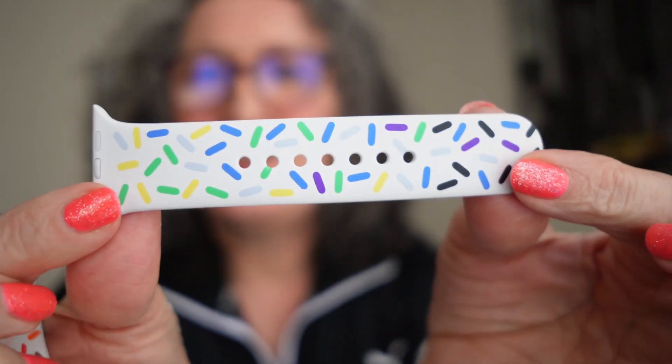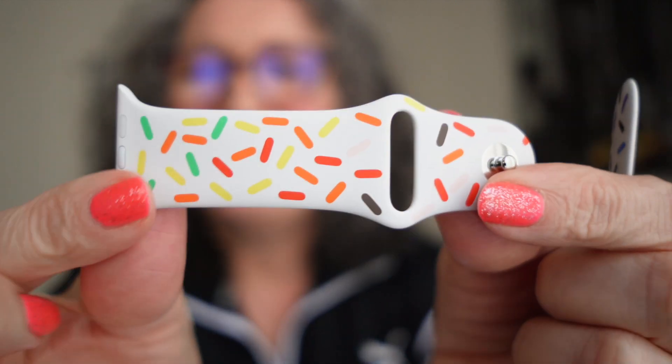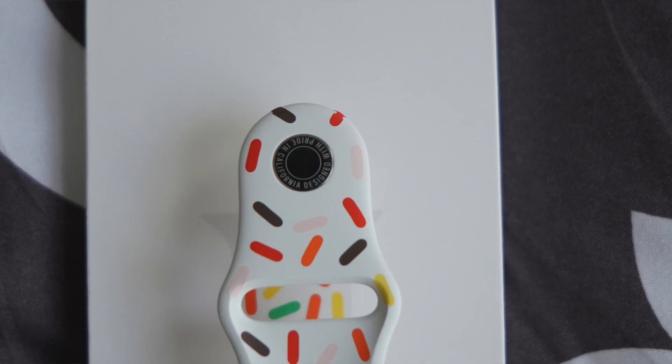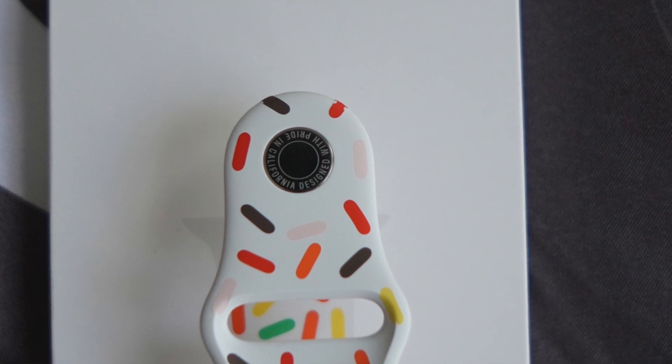It is gorgeous, guys — look at this. This is the band this year. I love the white color; I love white bands and this one is perfect. They said there is a special engraving on it. What is written here? It says 'Designed with Pride in California.' Oh my god.